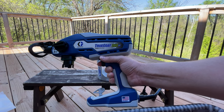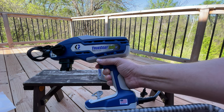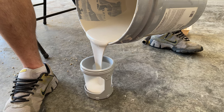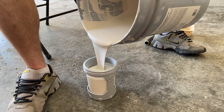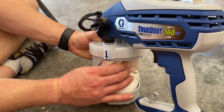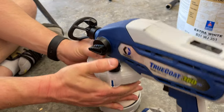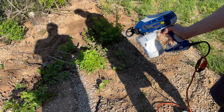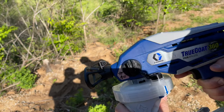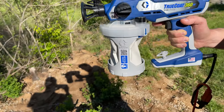One of the biggest reasons I got this out today is we have a project to do. We're going to paint some boards — some wood for shelves. So we're going to get this going and show you how well it does. First, you pour in your paint to the top, then release the top and squeeze all the air out. Turn it to prime, hold the trigger down for about five seconds, release any remaining air, then switch it to spray and you're ready to go.